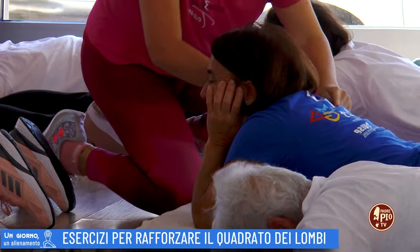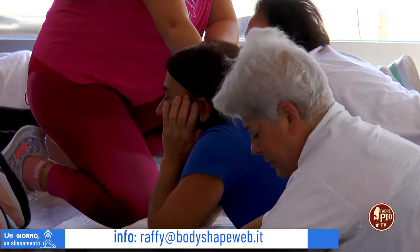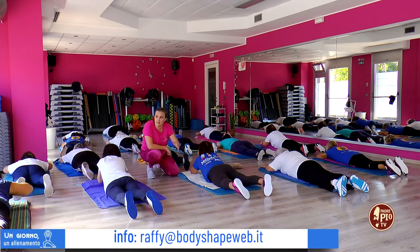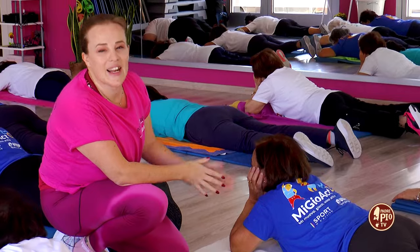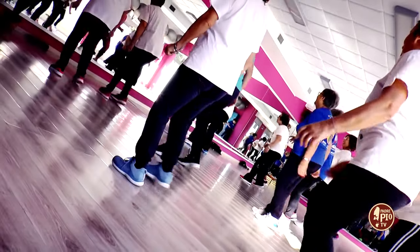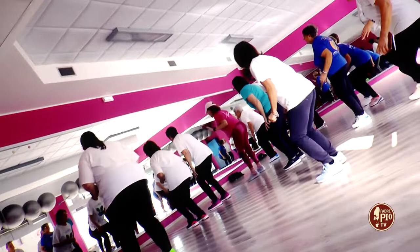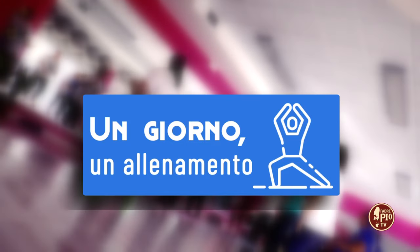Trarrai beneficio sulla zona lombare. Questa posizione potreste assumerla in tutto l'arco della giornata, quando magari vi sentite molto stanchi e molto doloranti sulla fascia lombare. Grazie e buon allenamento! Grazie a tutti!